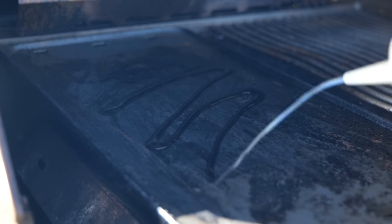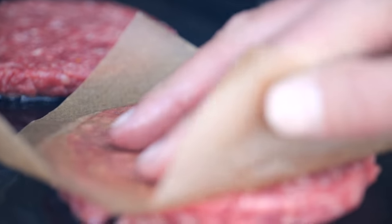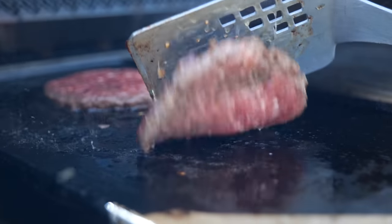On a hot griddle we put a little bit of oil and seared off our burgers. Of course we grilled them on both sides, building up that nice crust.